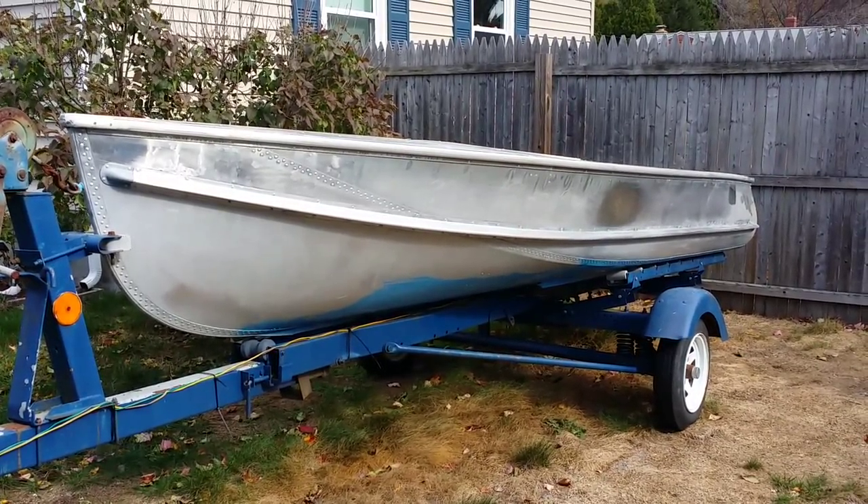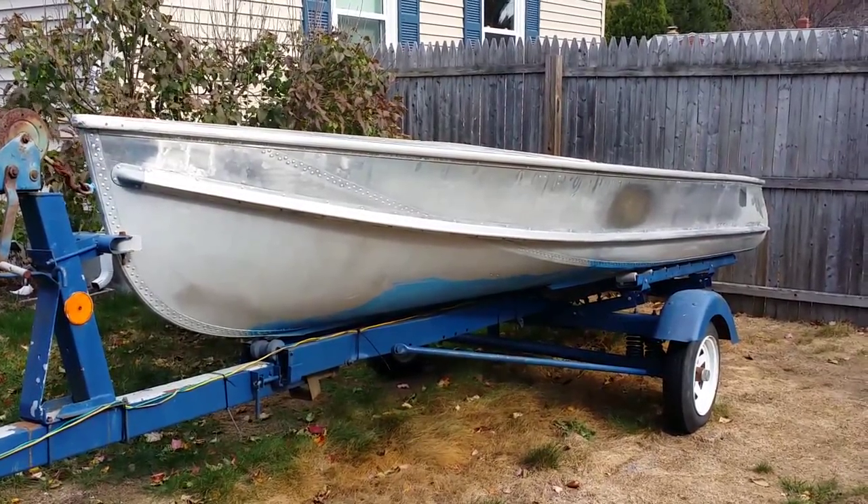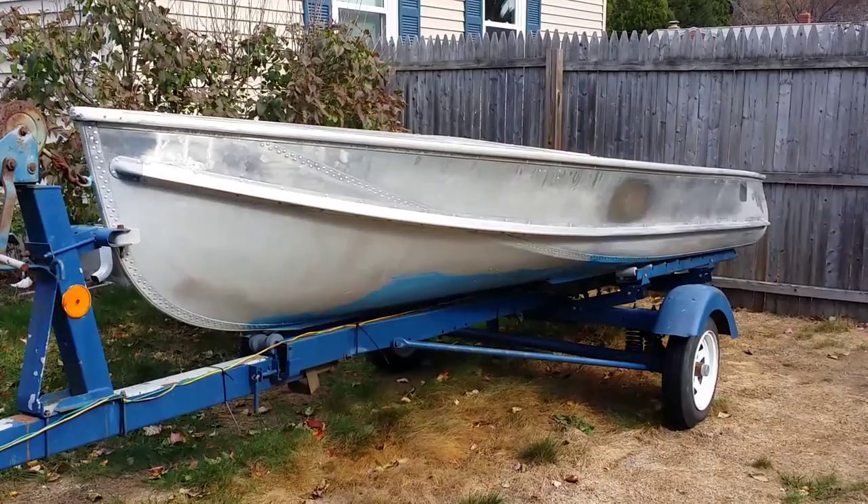In one of my last videos I showed you a quick shot of the boat that I said was taking up some of my time this summer, and here it is.